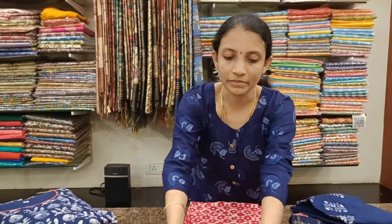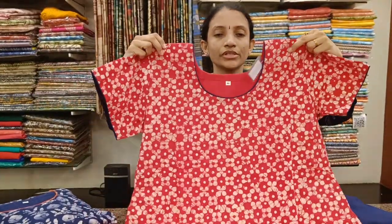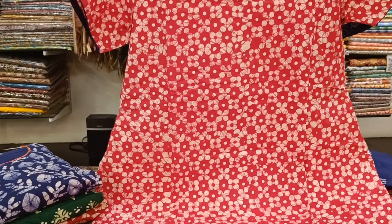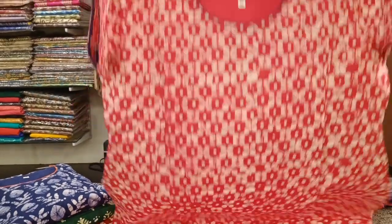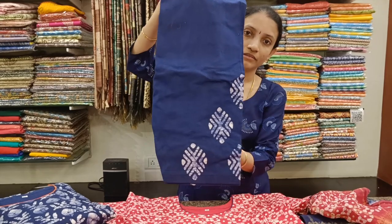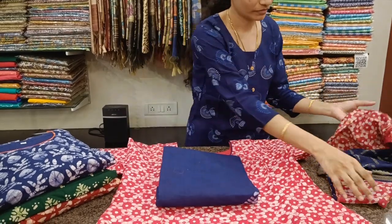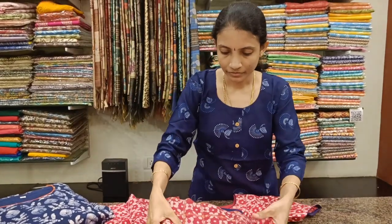Red with navy blue combination. If you would like to know your size you can refer to our measurement video in our channel — we will post it in the description box as well. The Dupatta is a navy blue and red combination. All these sets are priced at 1092, shipping extra.